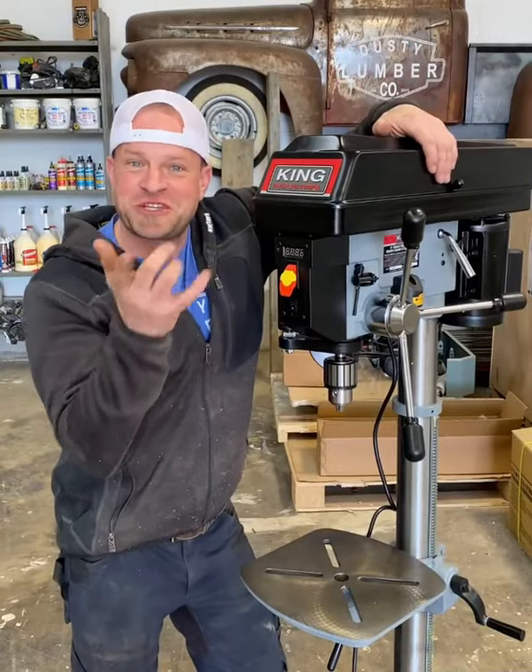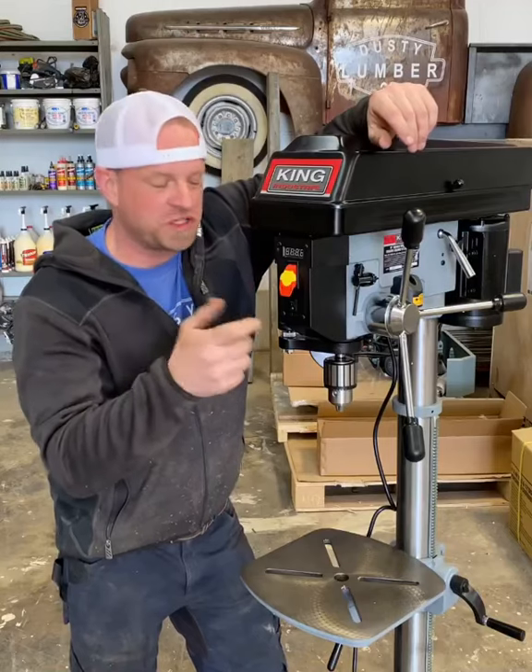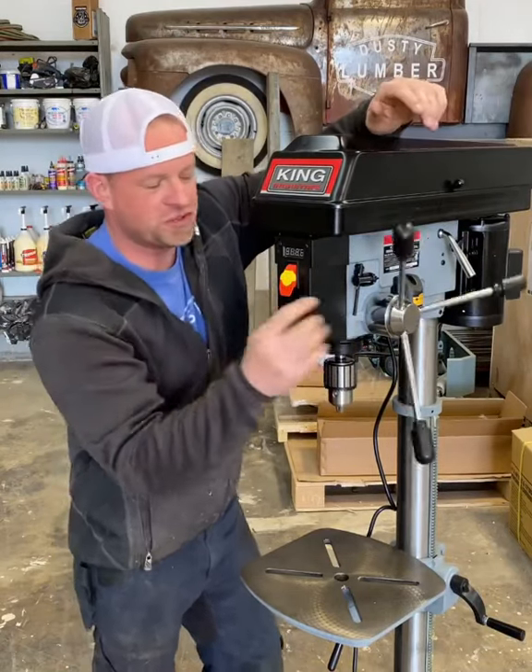Here's my new drill press for the shop. I've actually never had one in my shop before, so this is kind of fun. This is the King Industrial three-quarter horsepower 15-inch variable speed drill press. It's got a four-inch stroke.